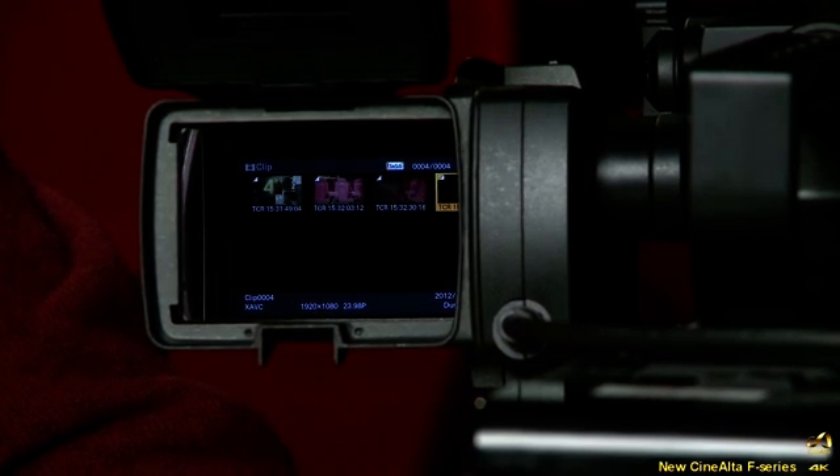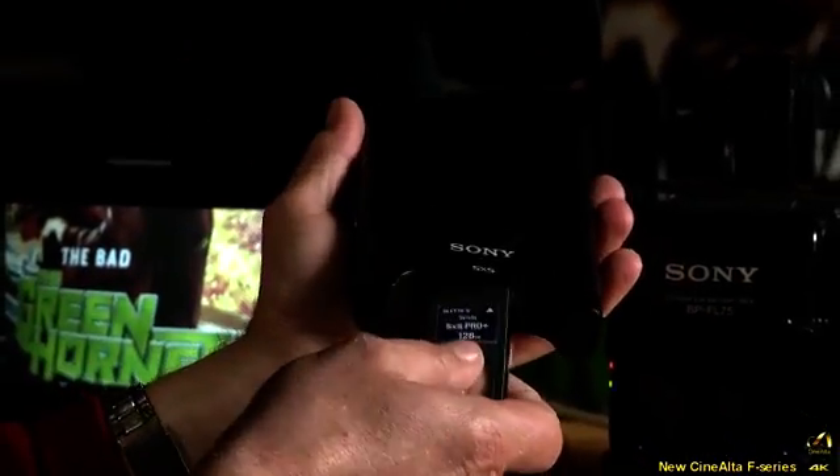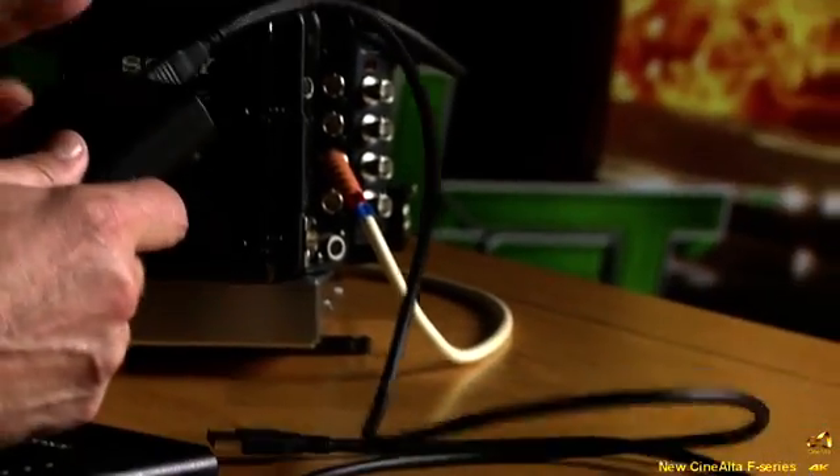Now for the workflow after recording. For the SXS card, there's the new US20 reader — a single card slot with a USB 3 interface (identified by the blue connector), powered by the bus, so no external power supply is needed as with the older US10 reader. Simply insert the card and plug it into your laptop.